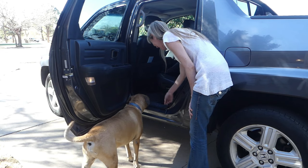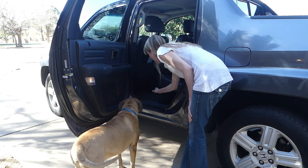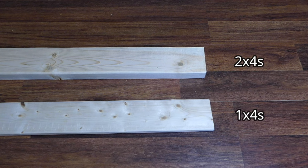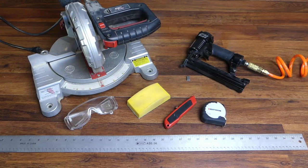Bailey's still a puppy to me, but at 13 years old he doesn't like doing a lot of jumping. So let's build him a sturdy doggy ramp. You'll need 2x4s and 1x4s, indoor-outdoor rugged mats, a miter saw, and safety glasses.